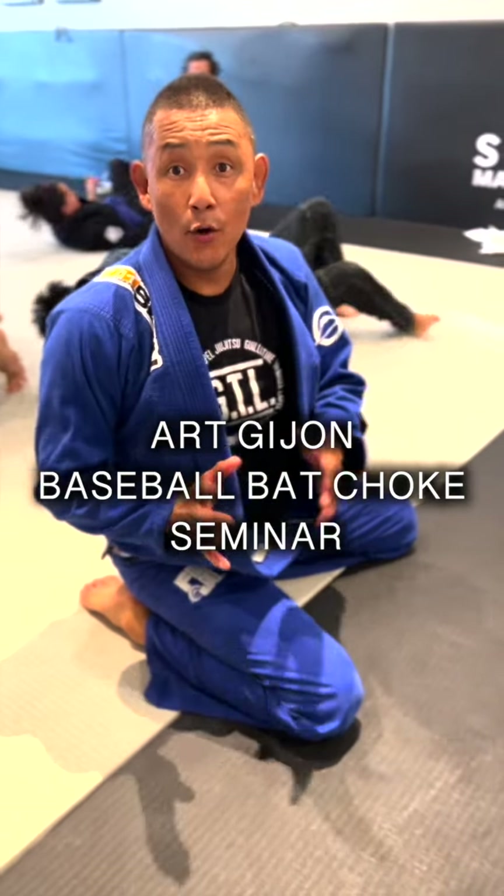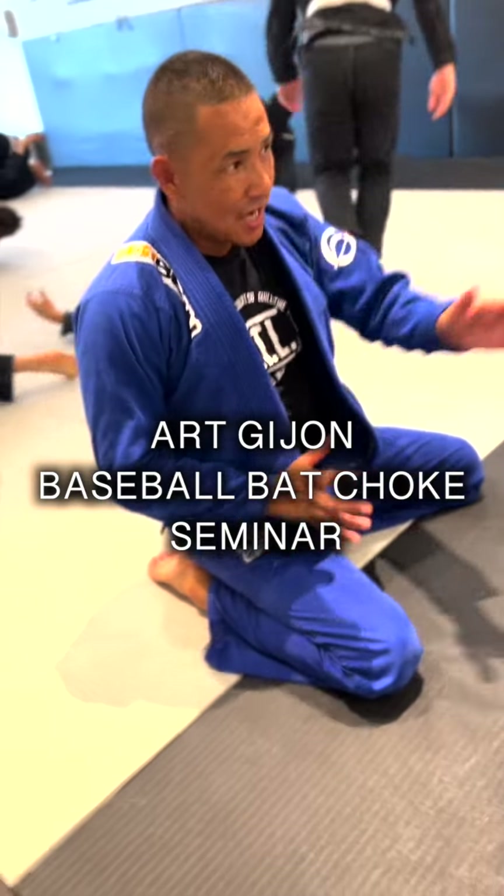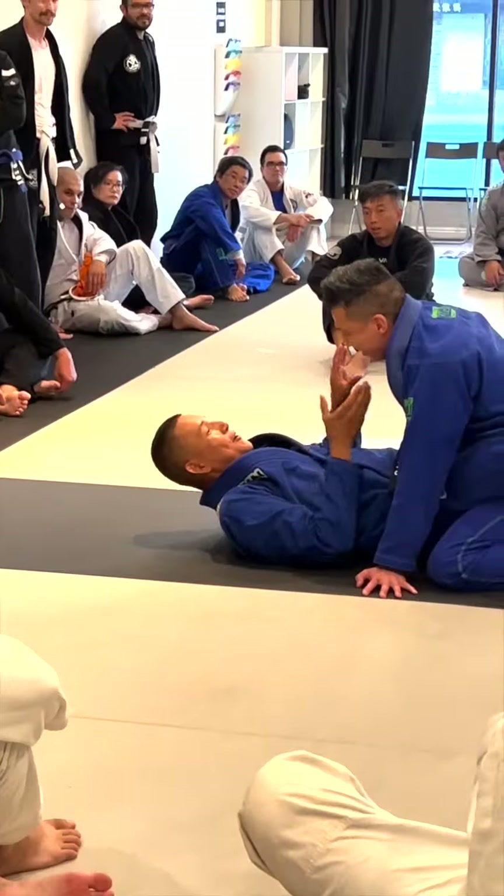Hey, what's up guys? We're here at Silanoe Martial Arts here in San Gabriel. We're doing a baseball choke seminar, showing these guys how to put your friend asleep with the baseball choke. So here's the baseball choke here.